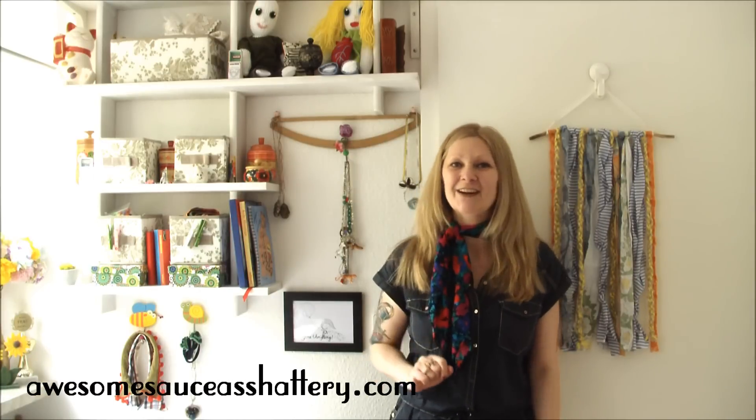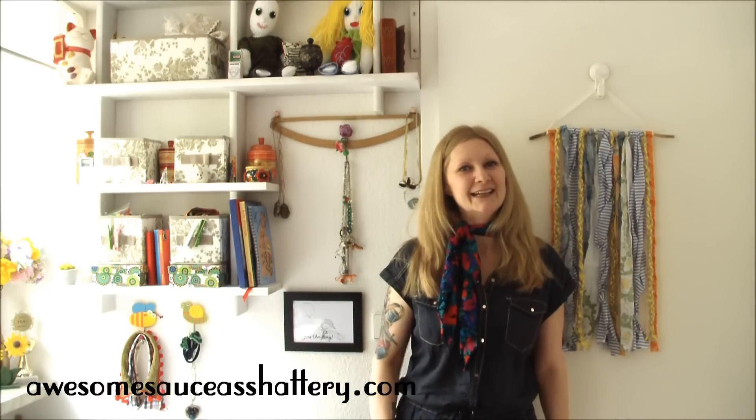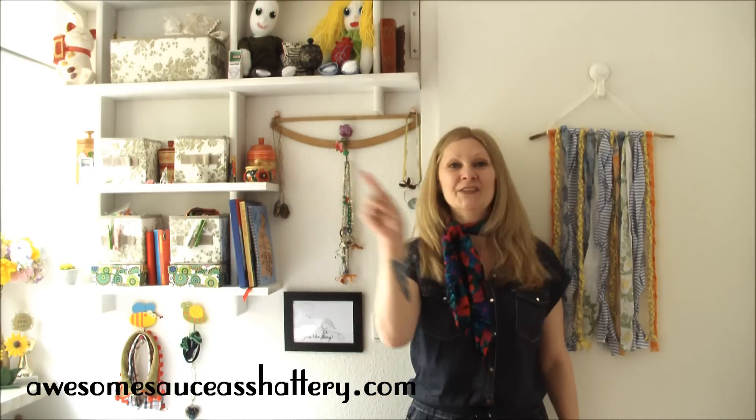See I told you it was totally easy and totally free. For more Groovtastic tutorials check me out on my confessions of a refashionista at awesomesauceashattery.com and until next time I'll catch you on the zigzag.